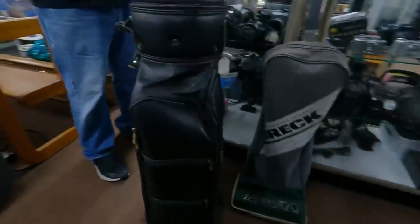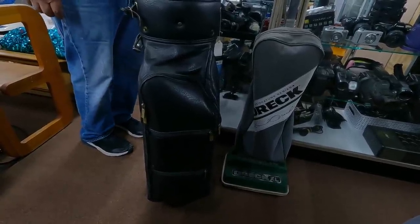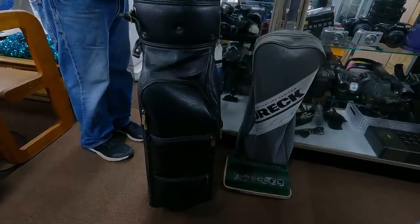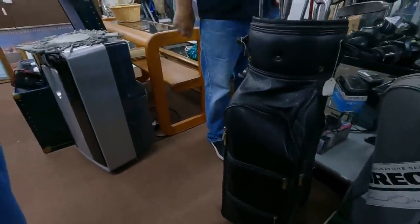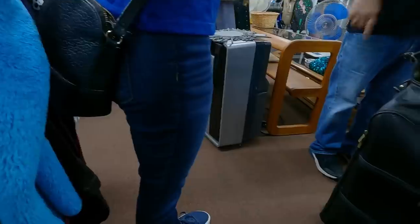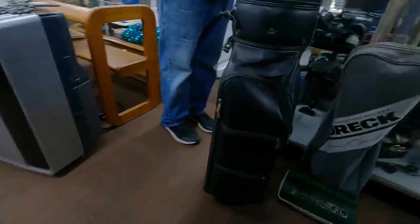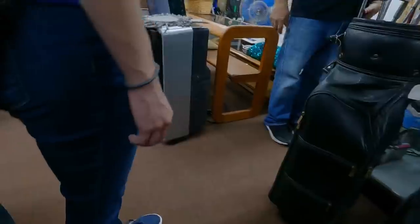We offered $300 for the whole Ping bag. The seller pushed back, saying the irons alone sell for $320 on eBay and that Pings are different from the Warriors and Spaldings they also have. He was pretty combative about it. We walked away — always fun when the person trying to sell you something gets combative. On to the next one.